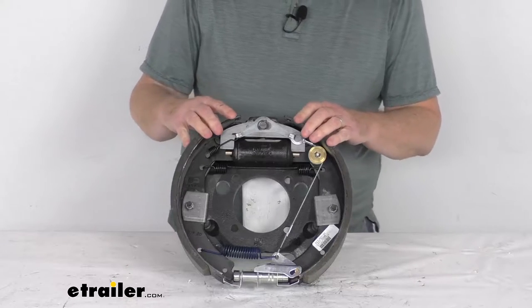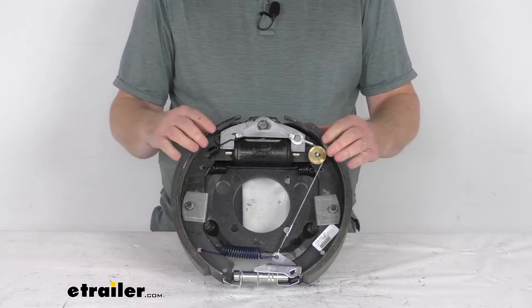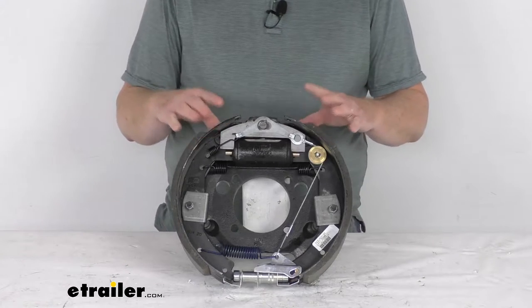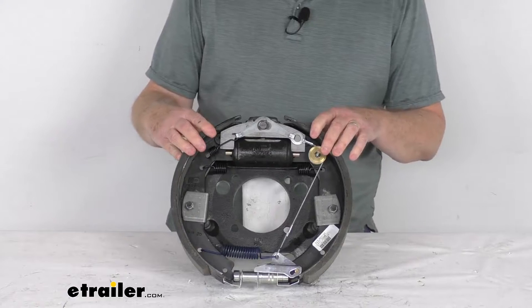Hello everybody, this is Jeff at eTrailer.com. Today we're going to take a look at this Dexter 12¼-inch left-hand driver's side self-adjusting hydraulic drum brake assembly for 8,000-pound axles. This hydraulic drum brake assembly is designed for use with surge-type trailer brake actuators.